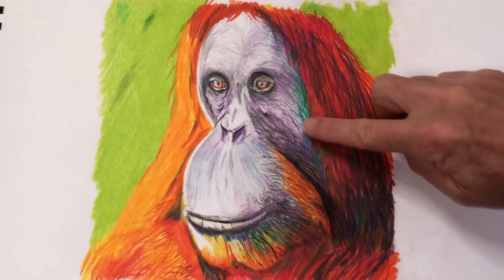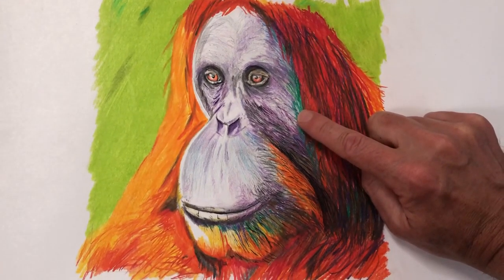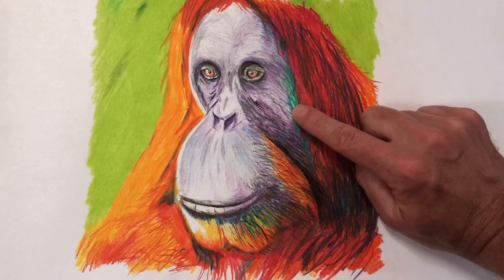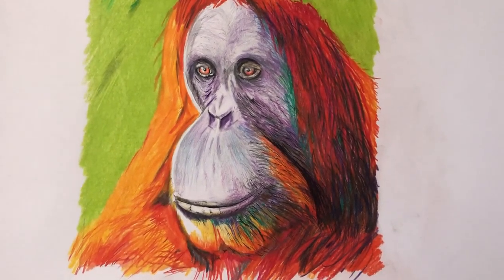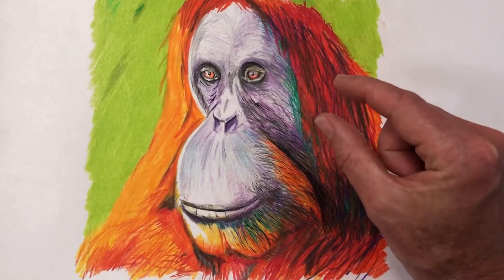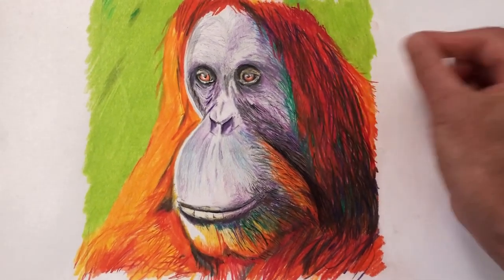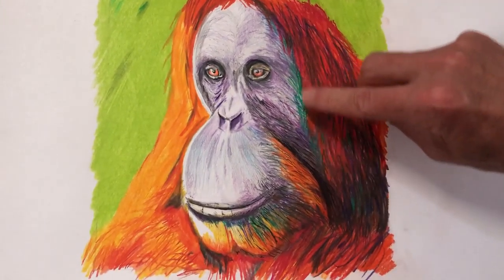Hopefully it's had the kind of effect I wanted — lots of bright colours, I've put a bit more dark green. I've done a review of my first ScrawlrBox subscription, and inside the box there were some quite thick Faber-Castell pencil crayons that cover large areas, and that's the green I've used there.